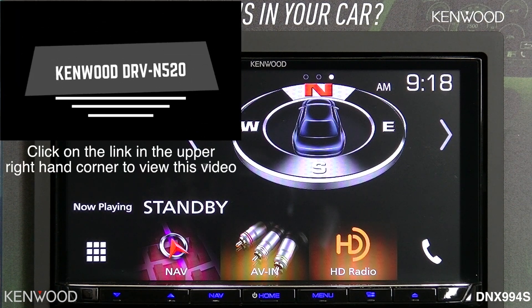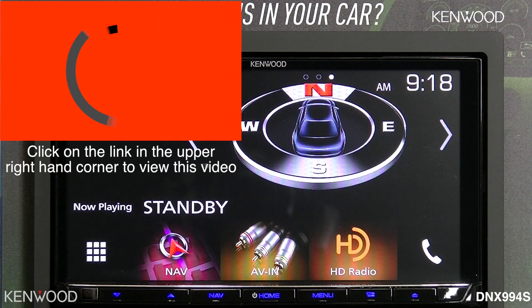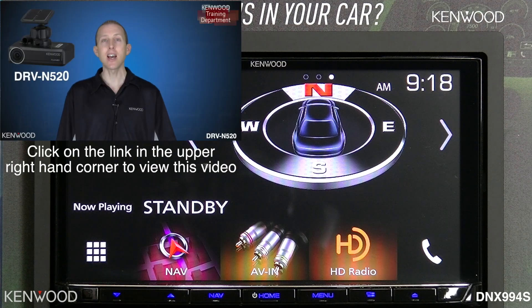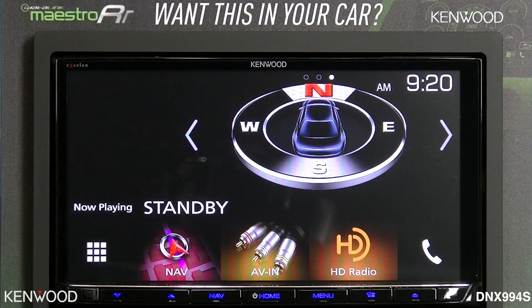The DRV-N520 is also a great complement to this receiver as a dashboard camera. Be sure to check out our video on the DRV-N520 connection and control.